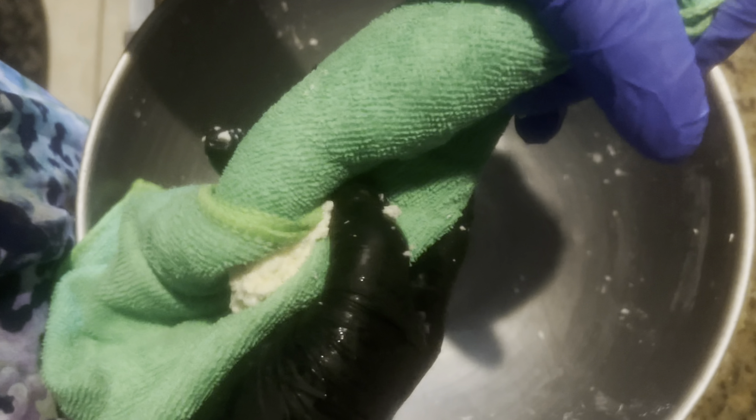After grating the yuca, I'm showing a clip of me touching it just to feel the texture — it's really moist. You can literally feel all the moisture in it, and that's why you're going to need a cloth in the next step to strain all of the moisture from the grated yuca.